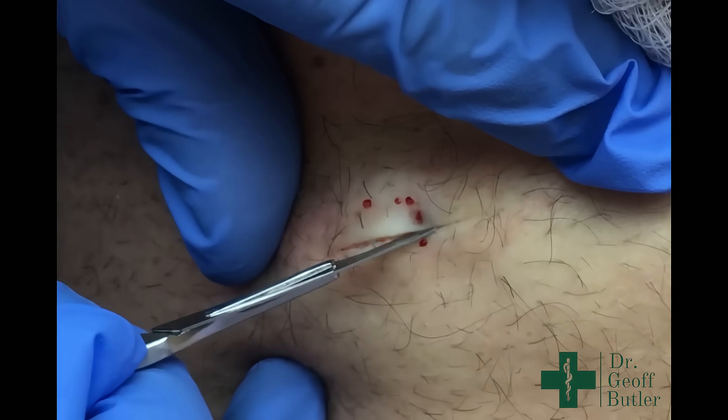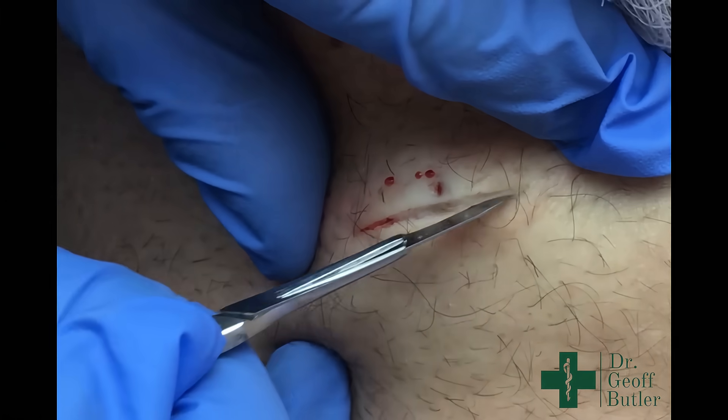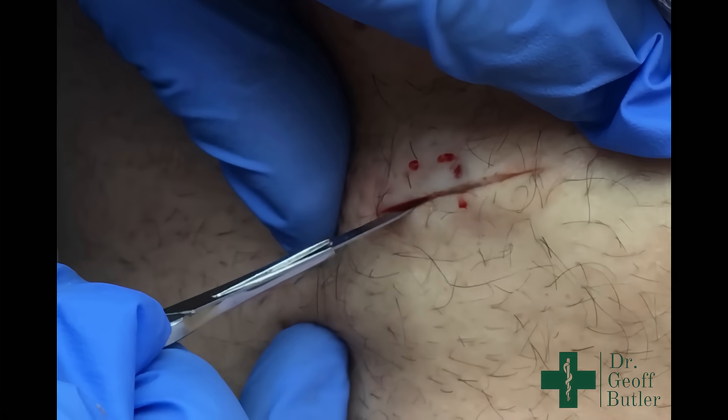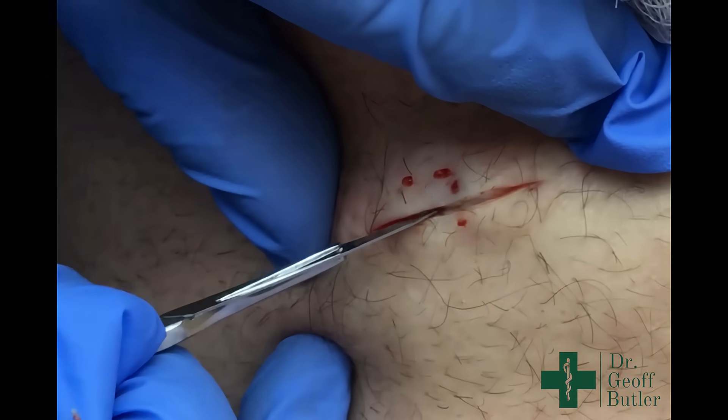I always tell the residents the lower back can be a little bit of a challenging area only because the tissues can be so deep that it seems like something's right at the surface, and it can actually be quite deep. But the same thing applies here — as long as you just go slowly, you'll be fine.